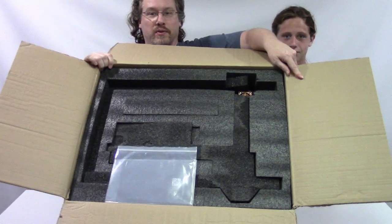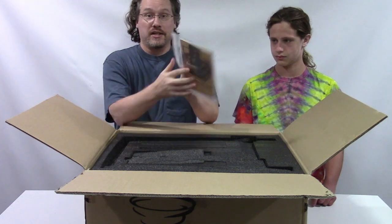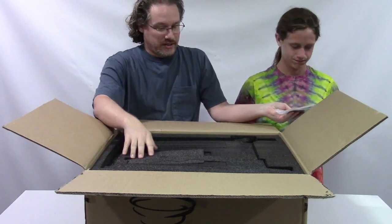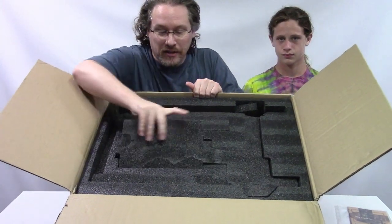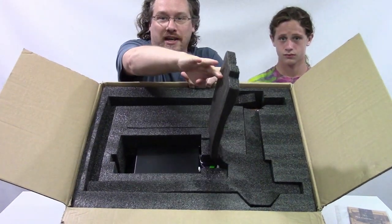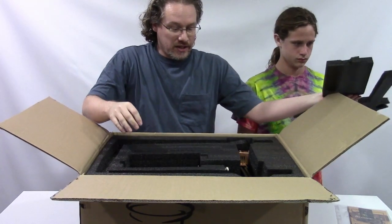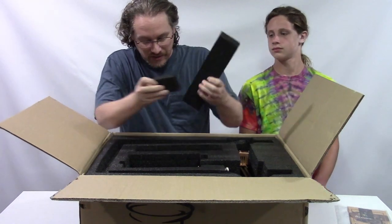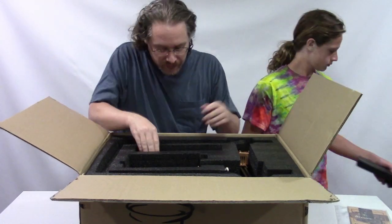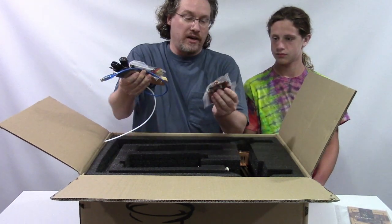It's packaged really well. There's actually an assembly manual and everything has little compartments where it's packed inside. This is packed a lot better than I've seen on other printers.